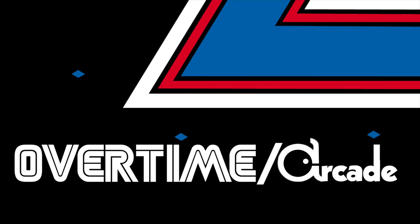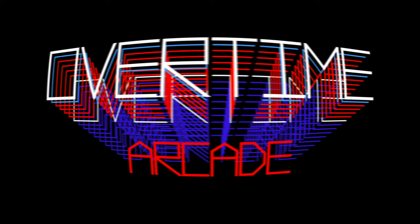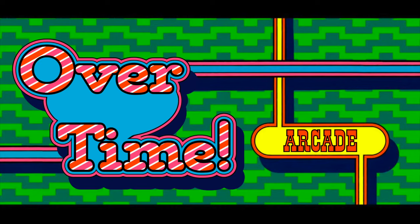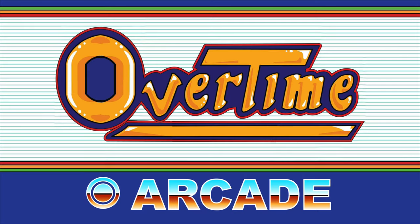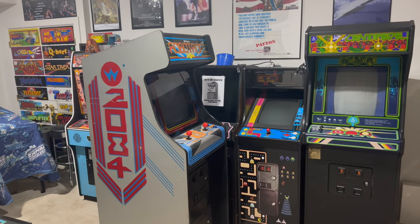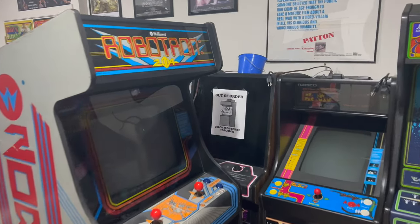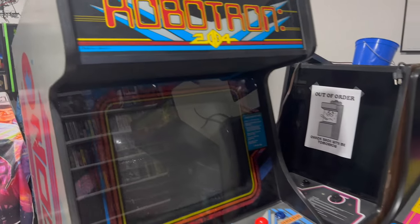Overtime! Welcome back to Overtime Arcade. Today we're going to try to fix a couple of issues that I'm having with my Robotron 2084.